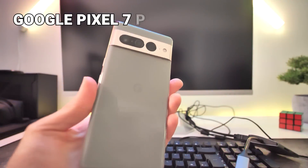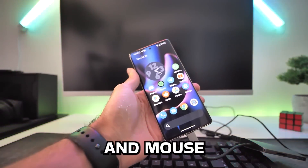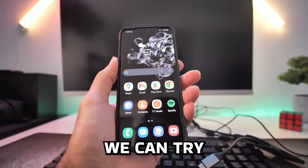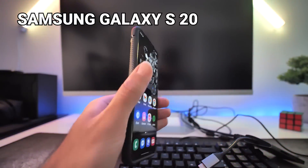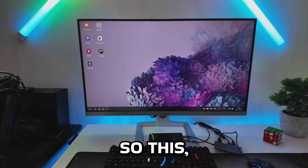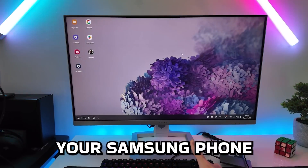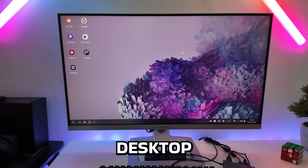What about this Google Pixel 7 Pro? We've got no sign of life whatsoever, and the keyboard and mouse doesn't work either. The final one we can try is this Samsung Galaxy S20. Whoa, it actually works. So this, my friends, is Samsung DeX, which basically transforms your Samsung phone into a full desktop experience.